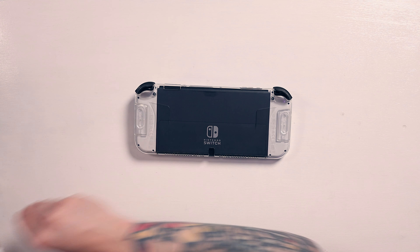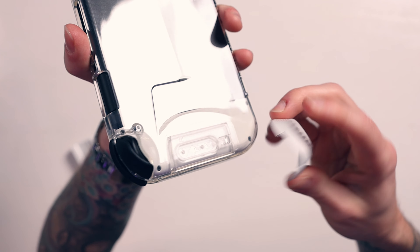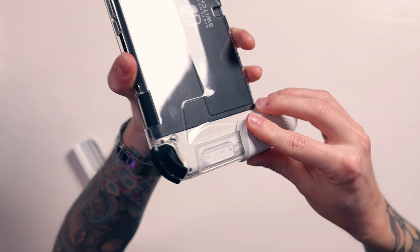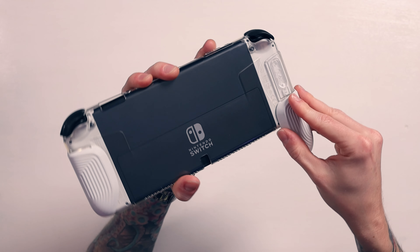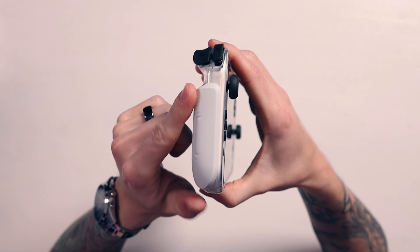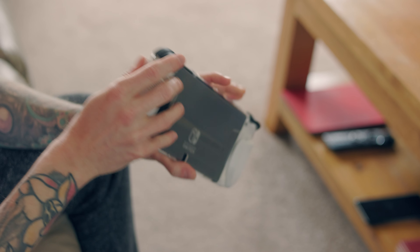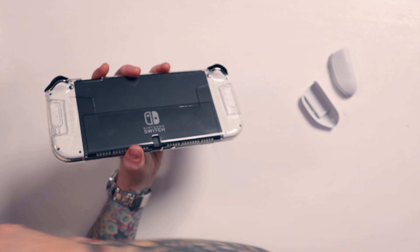Let me show you the small grips first. You push them down, make sure they're flat, then push up and they slide into place — same on the other side. There you go, a couple of grips. This one is very mild; it's kind of cool but maybe better for small hands — not really for me.